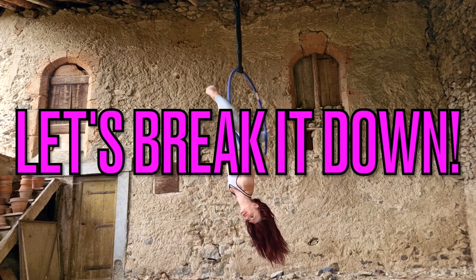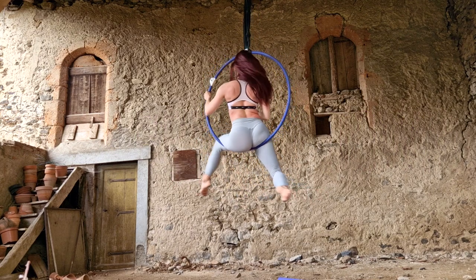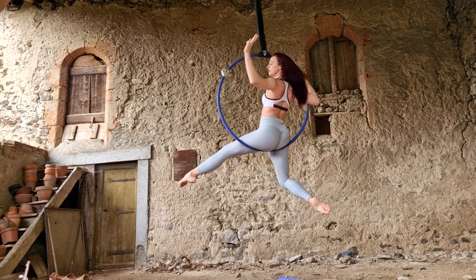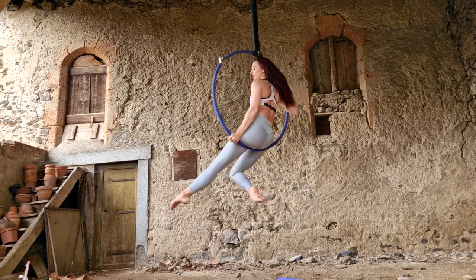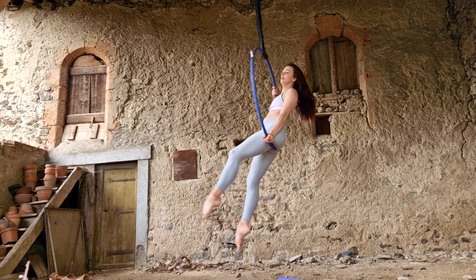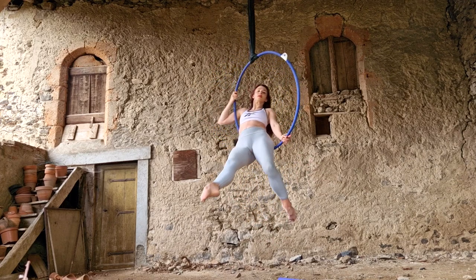So now let's break it down. Start sitting in the hoop. Place one hand on the back of the hoop around 10 o'clock if the hoop was a clock face, and the other hand close to your hip with a straight elbow. Next, walk your legs out slowly, wiggling your hips forward as you go to come onto your mid back with the bottom of the hoop.